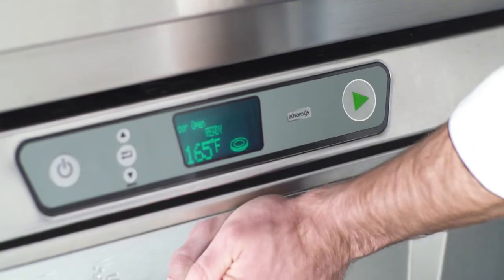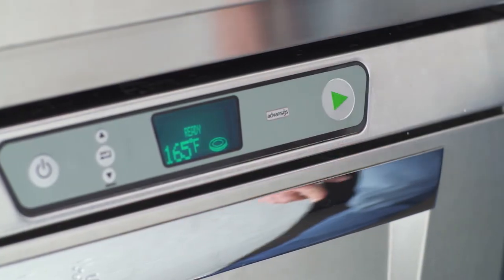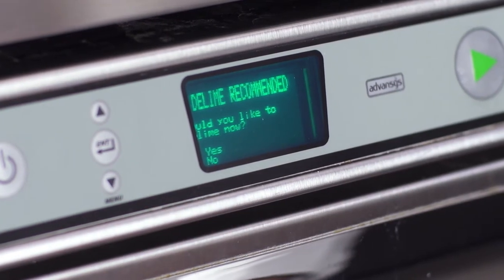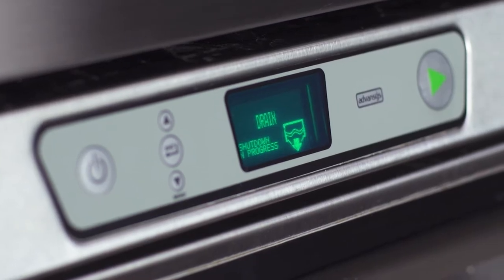Controls are intuitive and easy to use, and the smart display notifies operators of common maintenance operations such as low chemical alerts and auto delime reminders without using complex error codes.